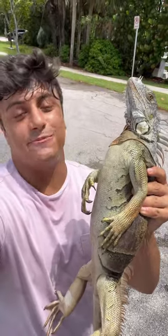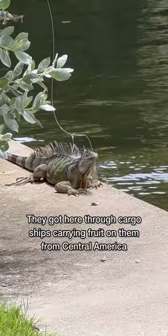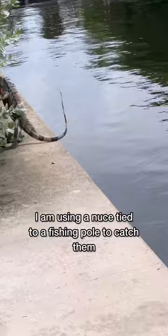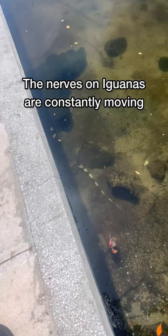I'm in Florida catching and cooking different species, and tonight on the menu is my personal best iguana. Look at this thing — it's huge. There it is, all day! This dude is a big iguana. Look at these legs — that would be some nice iguana legs right there.